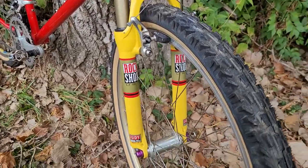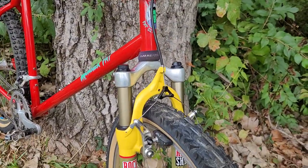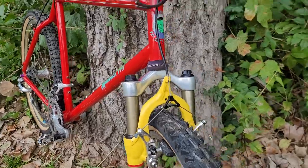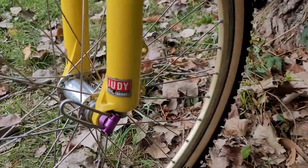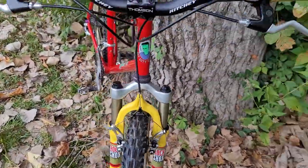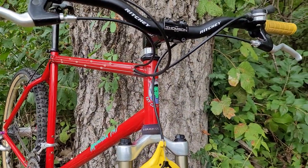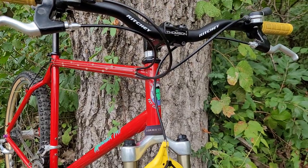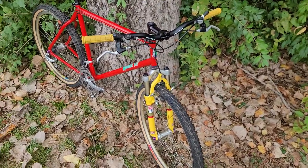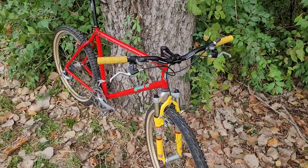This fork is kind of interesting as well — it's a GDSL. It works for cantilever, and of course if it works for cantilever you can do V-brake. I also have a spot here if I want to go disc brake. So it's a pretty versatile fork. And to make this work it has to be a one-inch steerer tube, so I imagine this is a pretty rare fork. I rebuilt it — I replaced the elastomers with some coil springs — and actually it's a lot better.